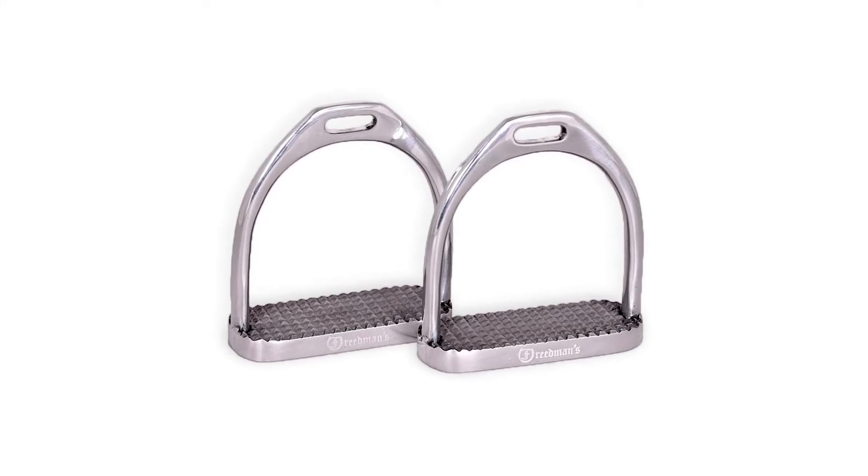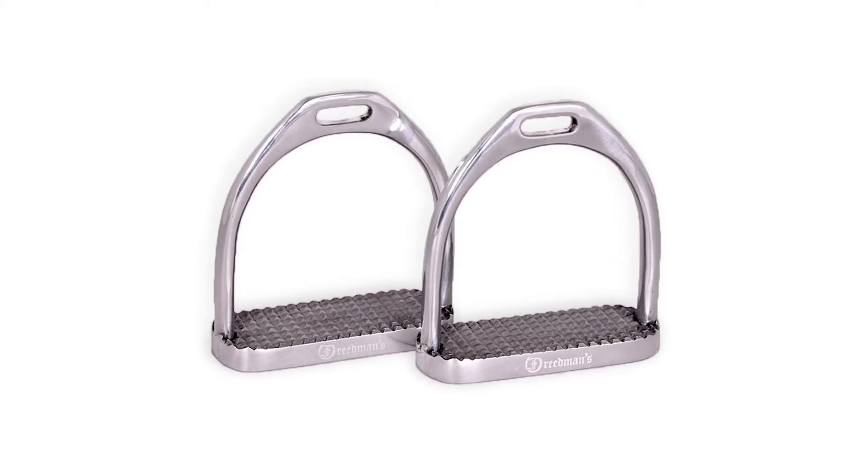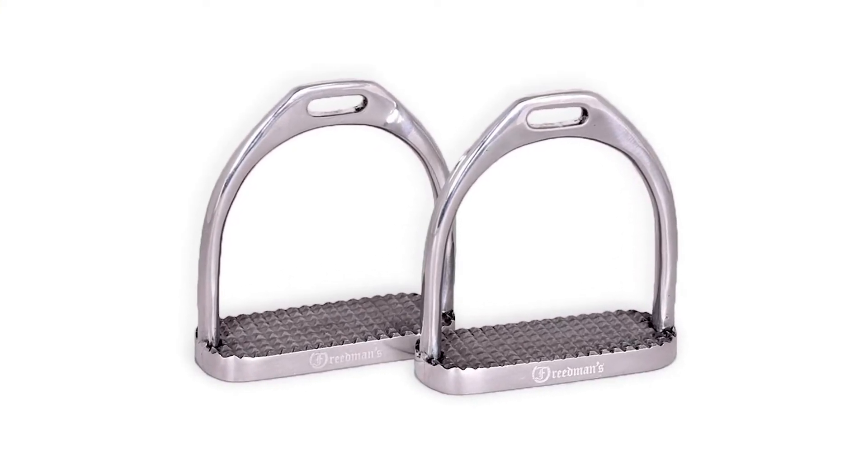Personally, I like smaller stirrups that are more fitted to the rider's feet and a little bit on the lighter side. I do a lot of no-stirrup work even on our lesson horses, and if the stirrups are heavy they bounce on the horse's belly more — which doesn't feel good to the horse and makes them get a little more goosey.